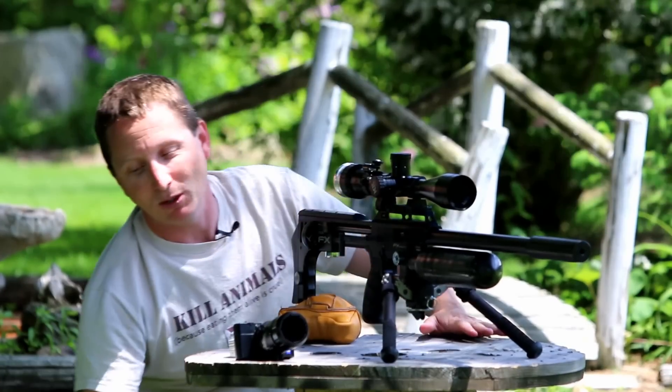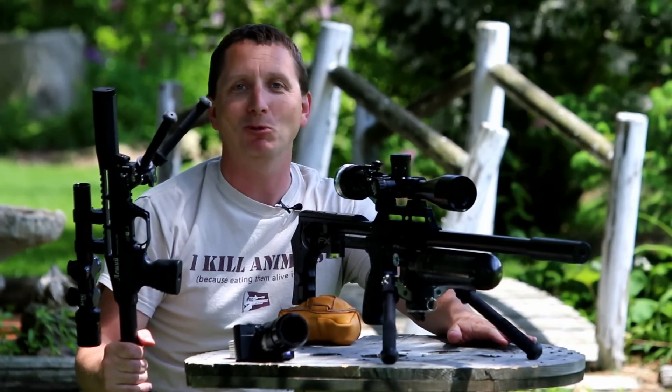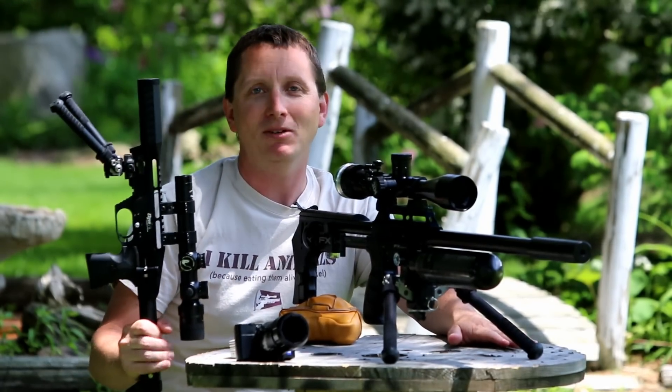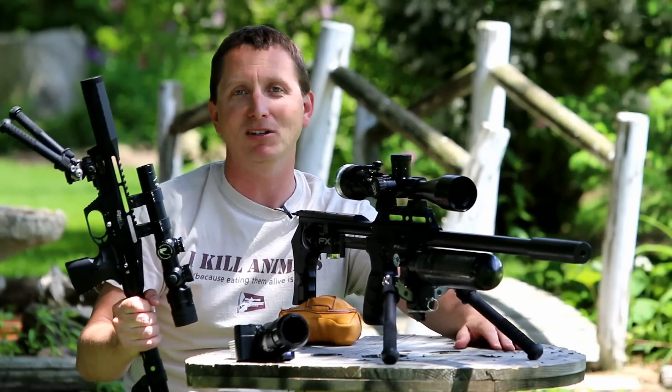That was like 15 or 16 shots. So I think you see my point — buy it for 30-yard out-the-window or down-the-river pest whacking. Don't expect more than that out of it. Think of it as a really kick-ass pistol and a complement to the really good guns you already have.